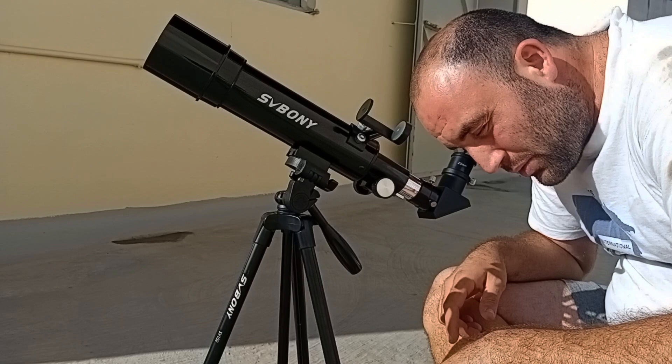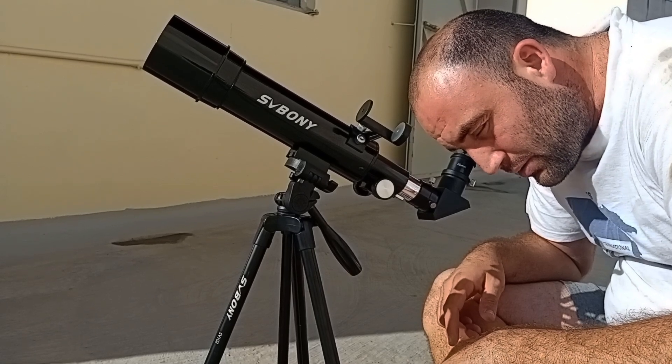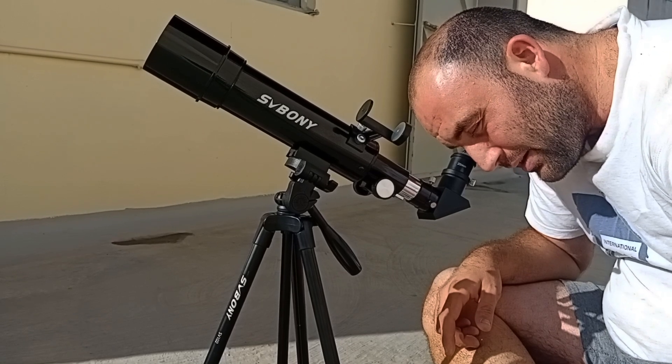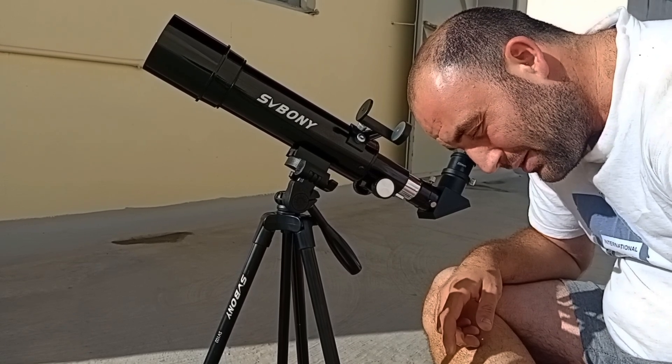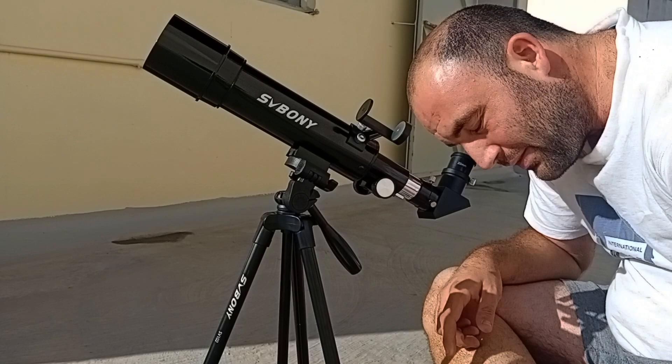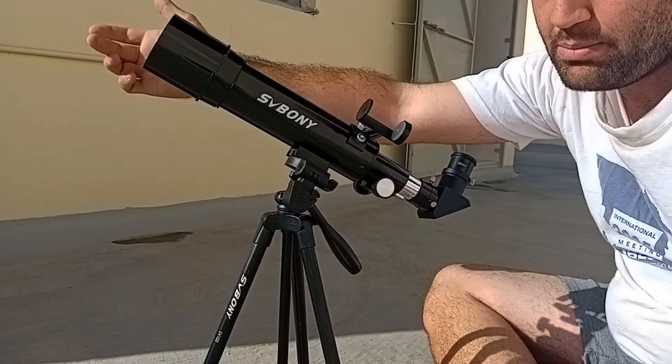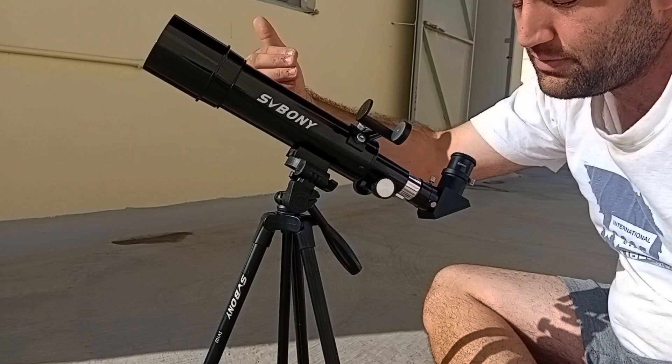The view is pretty good. The sunspots are pretty sharp, and the sun looks orange through it, because this is not a Baader solar filter — it's a different kind of filter.